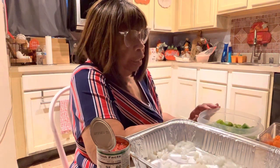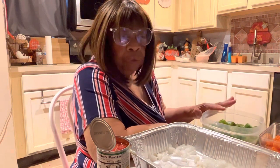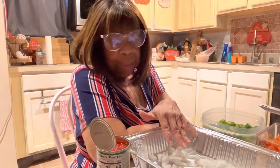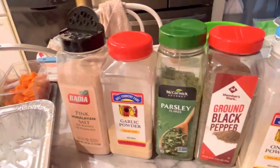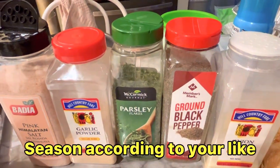Onions, frozen okra, frozen carrots, and I also have ground chuck. I'll be using Rotel, and I'm going to be putting butter in on top. The seasonings I'll be using are Himalaya salt, garlic powder, parsley, black pepper, and onion powder.